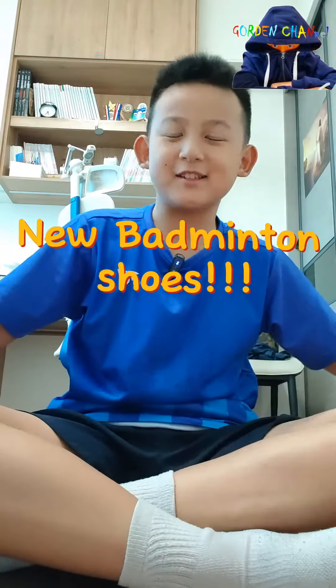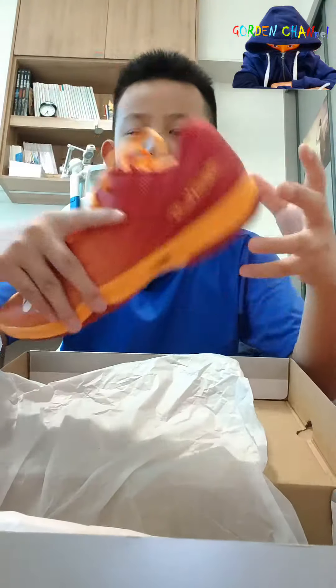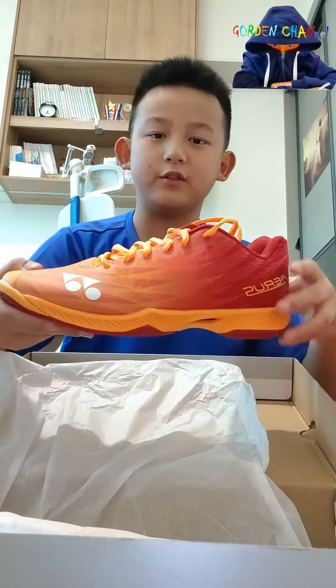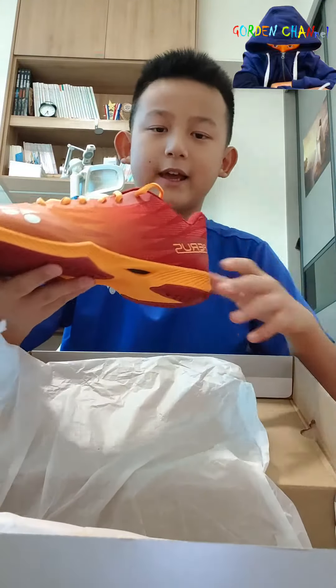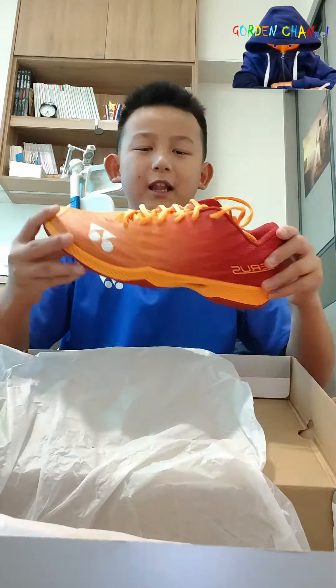Hello everyone, today let's unbox the new fifth generation Yonex Ares V badminton shoes. Let's open the box — I chose orange and red because it's my favorite color in every single shoe. It's like the lightest shoe I've ever felt in Yonex, and it weighs about 240 to 250 grams. Let's test it out on the court and see how it goes.